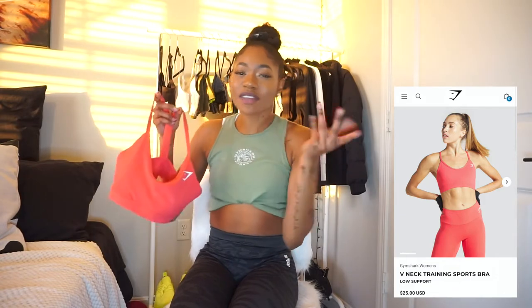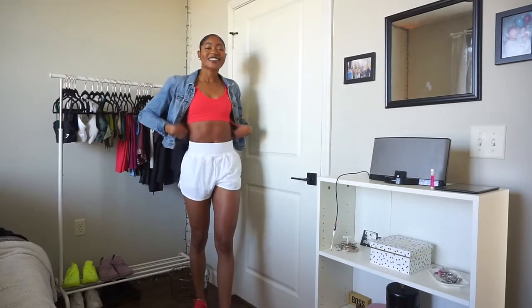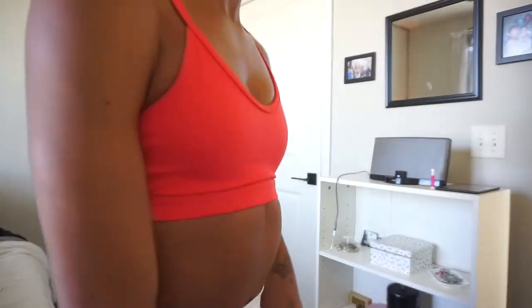Moving to the next piece — this is the V-neck training sports bra in the color raspberry red. The site says red but raspberry red is very accurate because it's not a true red; it's a little softer than a siren red. However, you guys get all the colors — don't sleep on this because this bra is very simple and only $25. It is so comfortable; I think I have it in multiple colors. If you want to refer back to another video I have from a couple of months ago, I have a couple other ones in that specific Gymshark haul as well. This is a must-have staple piece for your fitness wardrobe — it's simple, comfortable, it holds the girls and makes mine look nice.